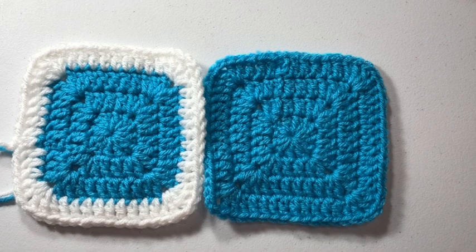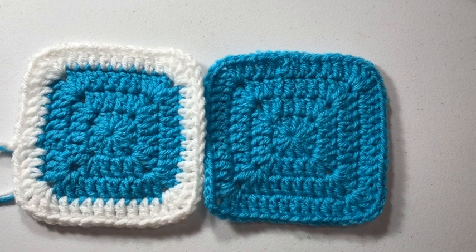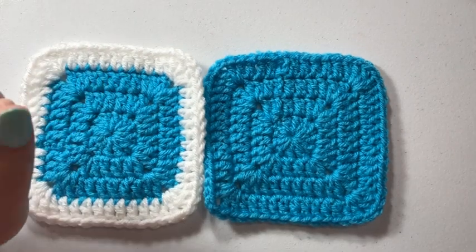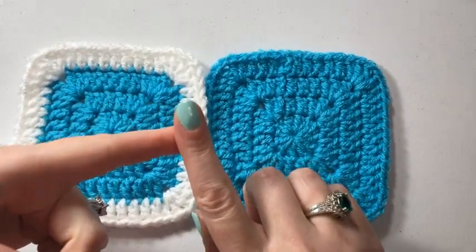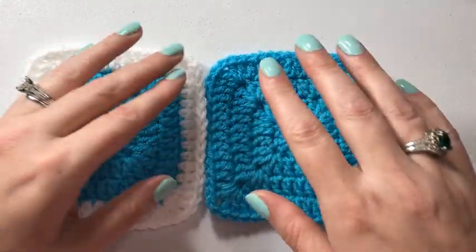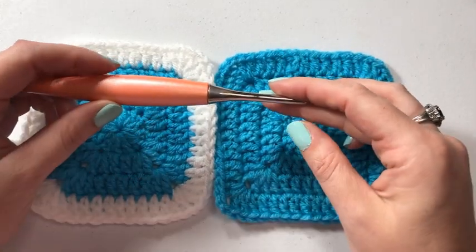Hey guys, welcome back to Sunflower Cottage Crochet. This is Sarah again with another joining tutorial. This is the whip stitch tutorial. I will put a link in the description box below about the join-as-you-go, the slip stitch join, and the single crochet join.